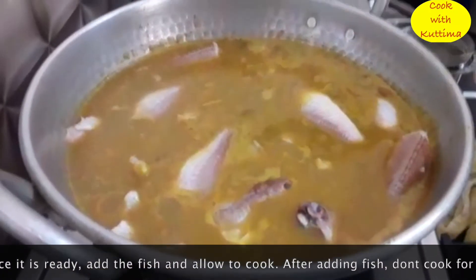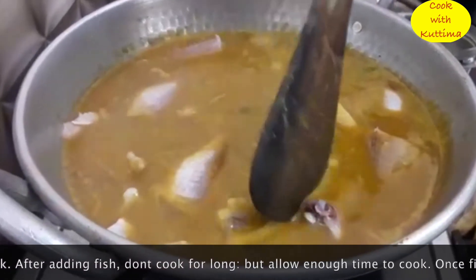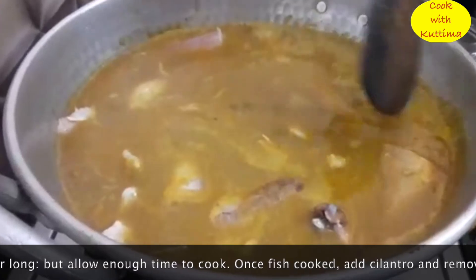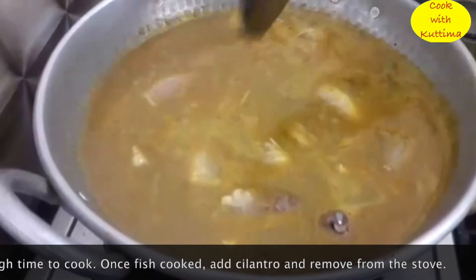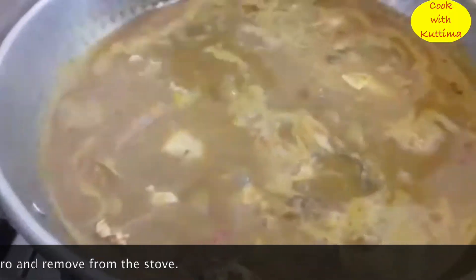I want you to make it as simple as the meat. You can stir the meat, you can add the meat. Let's put them in the pot.